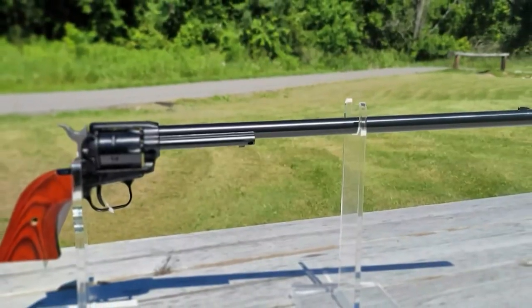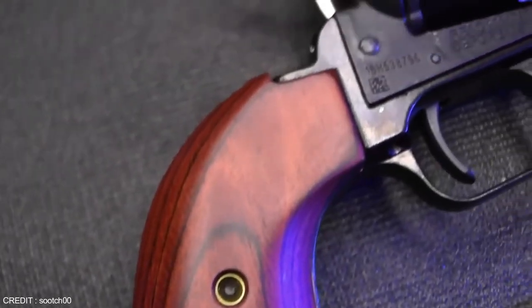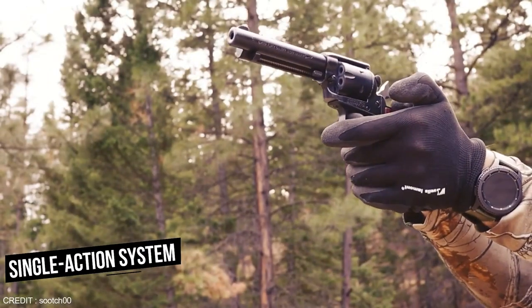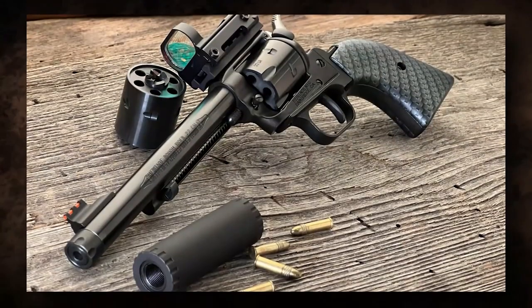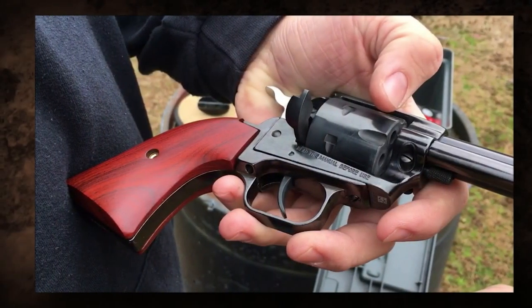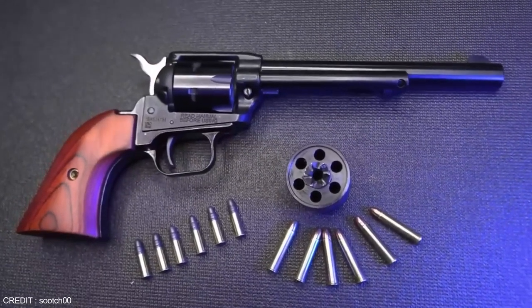The revolver includes a six-round cylinder, making reloading quick and uncomplicated. It has a fixed front sight and a notch rear sight, providing adequate accuracy for its intended use. The single-action system requires the hammer to be cocked before each shot, contributing to the firearm's historic feel. The trigger pull is crisp and clean, enabling accurate shots. The lightweight design and ergonomic grips make it simple to use, resulting in a pleasurable shooting experience.